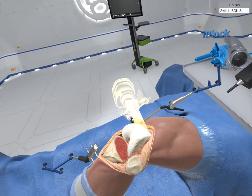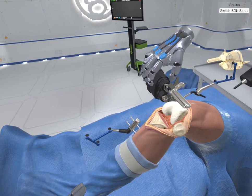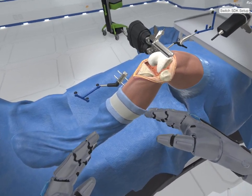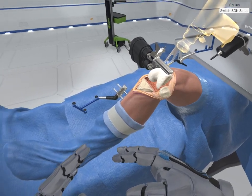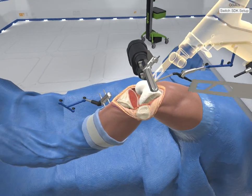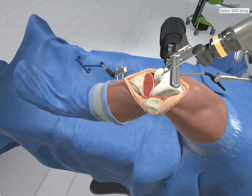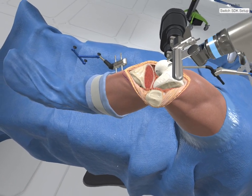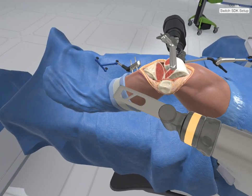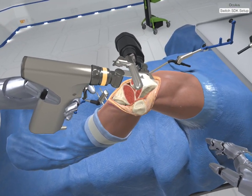Grab the eye block. The eye block guides the femoral resection. Attach the eye block to the femoral fixation base near the femoral target array. Observe the eye block automatically adjust to create the distal cut. Grab the bone saw. I love the bone saw — it's my favorite. Place the blade into the resection guide to make the distal cut. Cut. Come on, get out of there. This is the one cut off. The eye block will now adjust trajectory. Wow. Use the bone saw to make the anterior cut. Wow, that's pretty amazing.